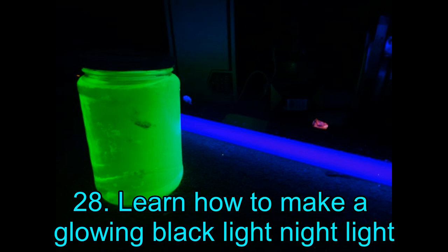Project 28: Learn How to Make a Glowing Black Light Night Light. If you are looking for the easiest project on this list, then this is it. It is almost impossible to believe that this glowing black light night light can be made in a matter of minutes with minimum effort — this is surely the ultimate DIY project for lazy people! To get started, you will need a black light, a highlighter, a jar of clear water, and a cutting tool. That's all.